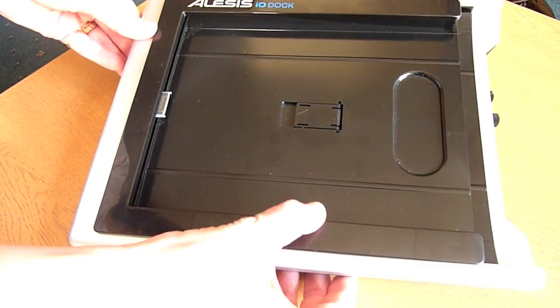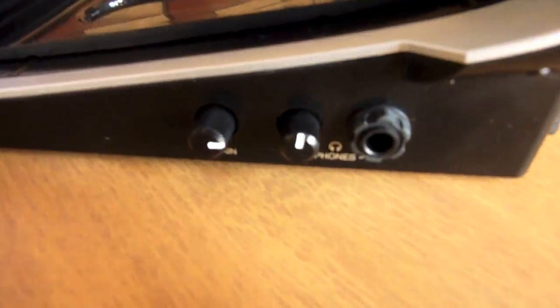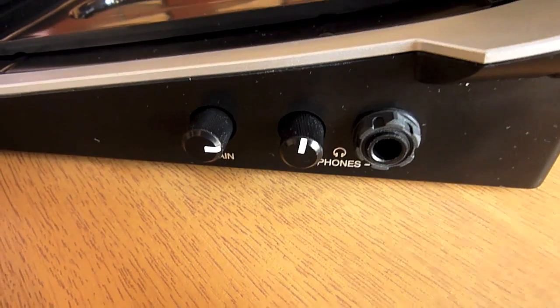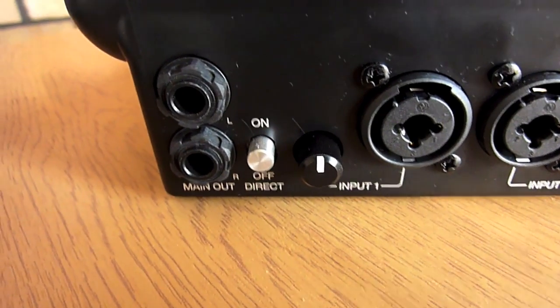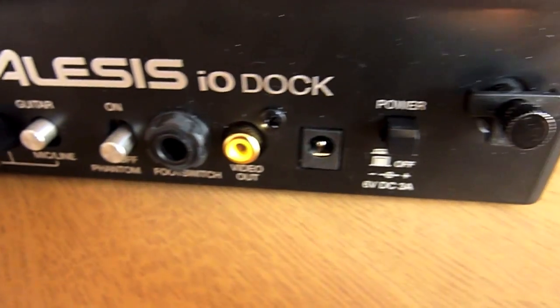One of the most exciting interfaces to hit the iPad in the last few months is the Alesis IO Dock, which offers a vast array of analog and digital audio inputs and outputs, as well as a built-in MIDI interface. This is an elegant interface which provides additional power to your iPad, so no fear of your batteries going flat on stage. So let's take a closer look.